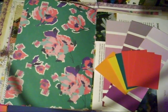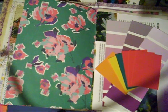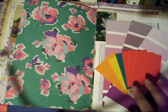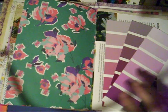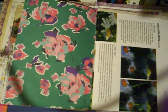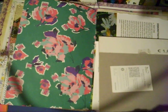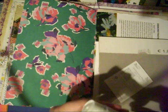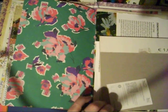Hi guys, Colleen here with Junk Journal with Me. So day seven of the Willow Bound Journals March daily, and the prompt today is paint chips. I've got some of the little tiny rectangles and then some of the longer graduated paint chips, and the first thing I want to do is use one of them on this page here just to have the date.